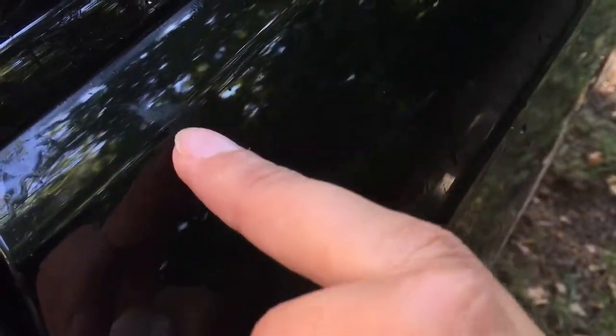You can see already the result — it has come off very easily. There are still some remnants, so you can do another run with the alcohol and then it will be gone. That's the way to do it.